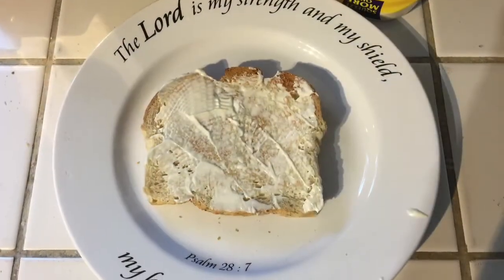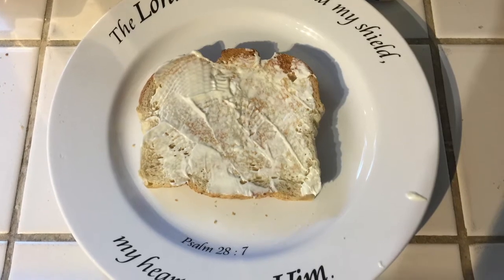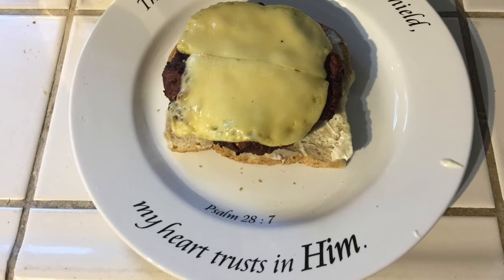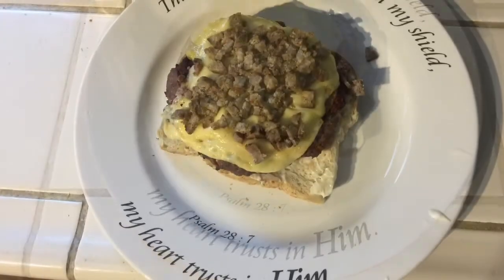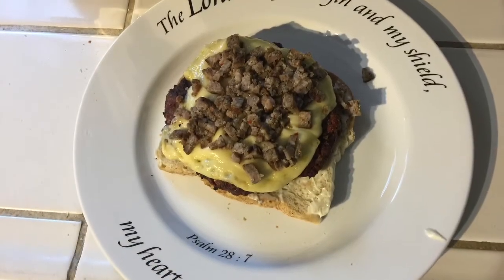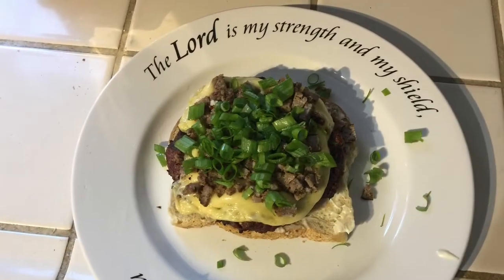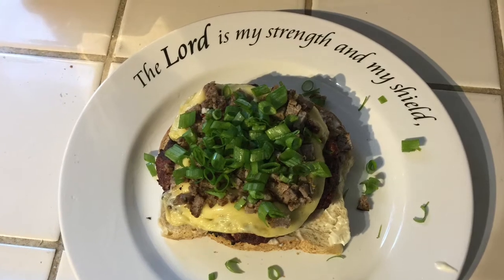So, you're going to take mayonnaise and put that on your sourdough. Then you're going to take that burger and set it on that mayonnaise bread. Then take the chopped Jimmy Dean sausage, push that down into the melted cheese, and then take chives and set that right atop of that.